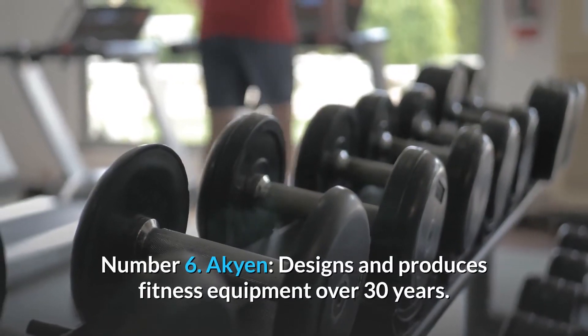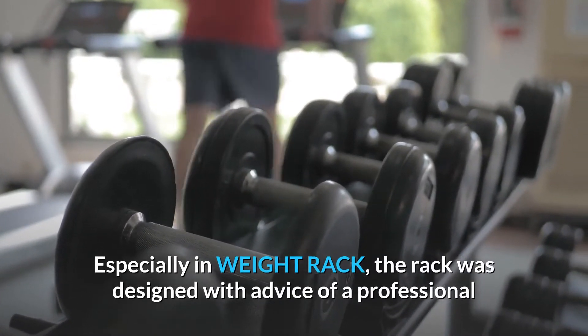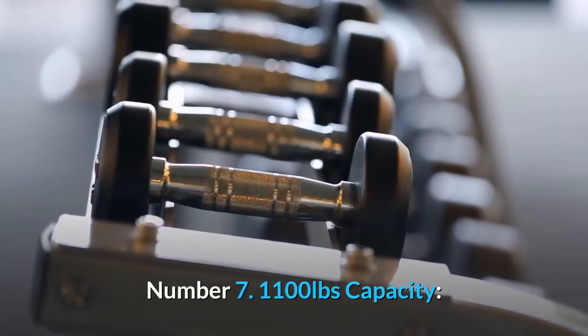Number 6: Akyen designs and produces fitness equipment over 30 years. Especially in weight rack, the rack was designed with advice of a professional coach. No smell — you can put it together within 15 minutes.